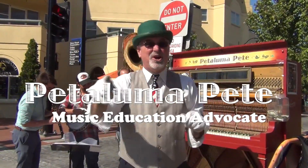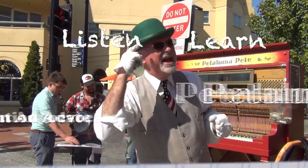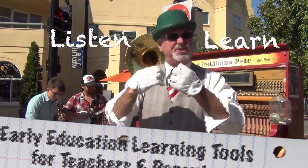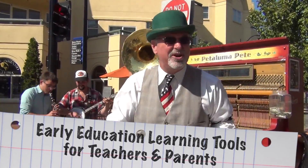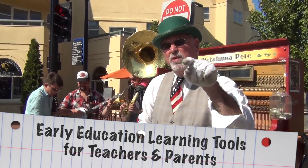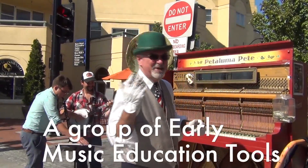Hey kids, Petaluma Pete here. Go get your adults and bring them right here, because we are going to listen and learn about groups today — groups of products and groups of people — so we can learn about teamwork to help you with your early music education. So if you want to know more, come with me.